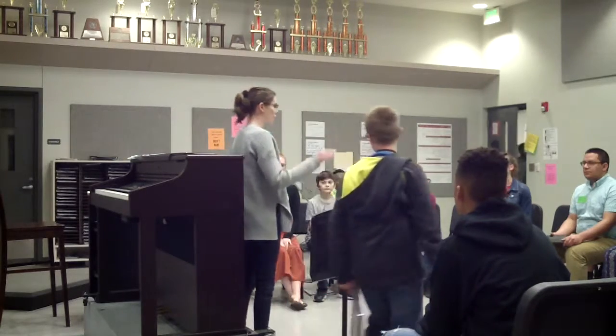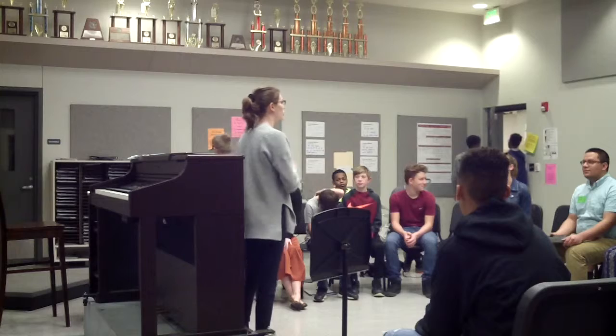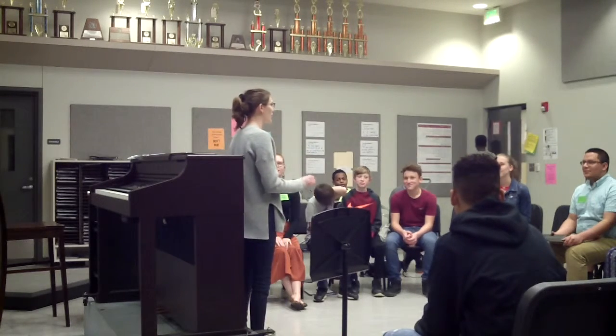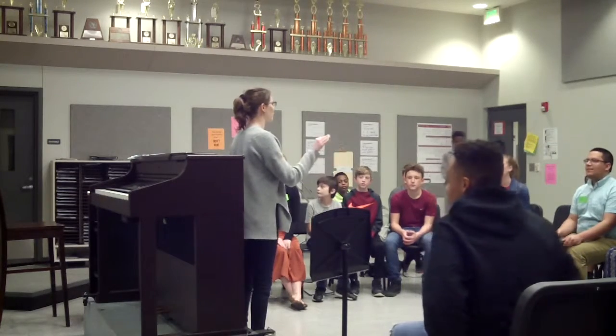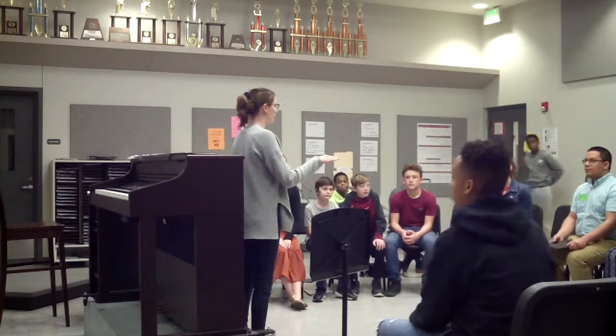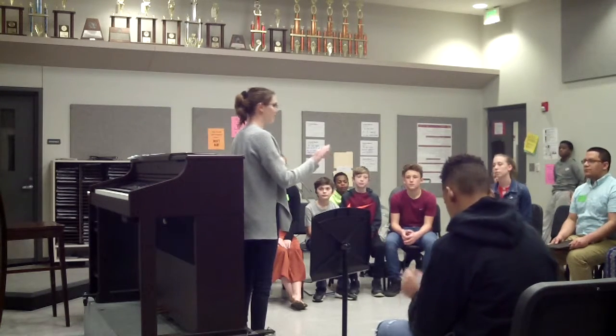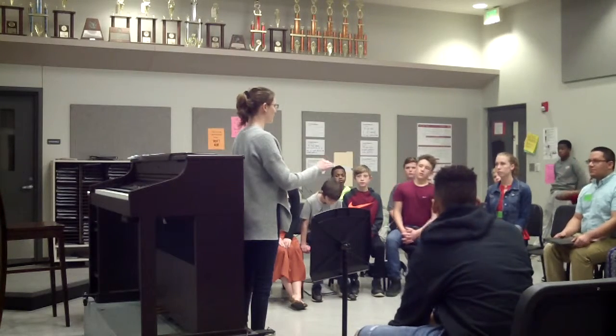Okay — you guys are, and you're going to follow my hands. Okay? And then I might change up. You just have to follow. Stay tall. Take a deep breath. On your hands. Okay.